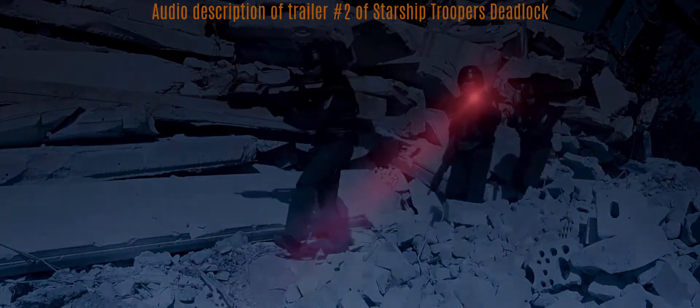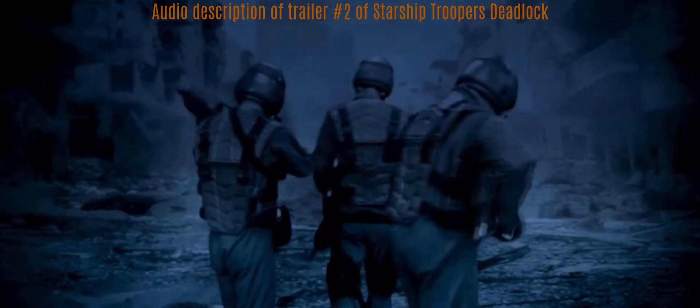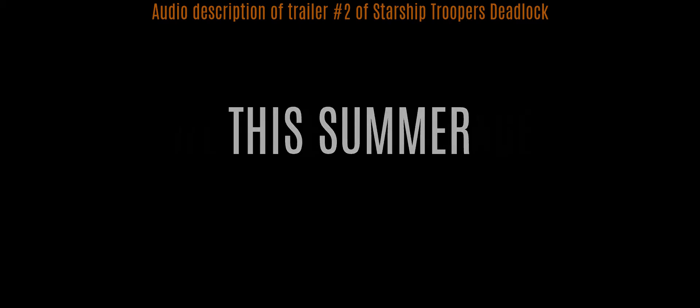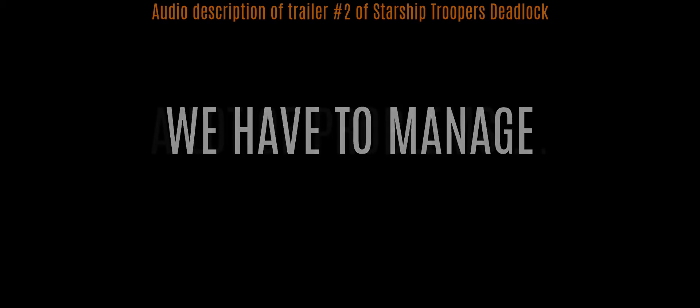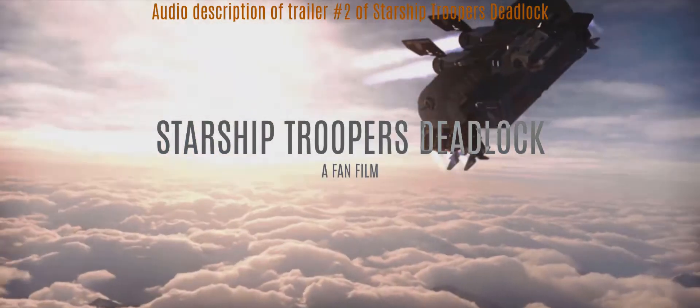At the beginning of the trailer, alternating text traces are shown alongside dark blue night movie sequences. In one picture, three troopers are visible patrolling through destroyed ruins — fully armored and carrying weapons. The three alternating text phrases read: 'This summer we have to manage a lot of problems.' After the introduction text and blue picture sequence, the movie title is shown: Starship Troopers Deadlock — A Fan Film.